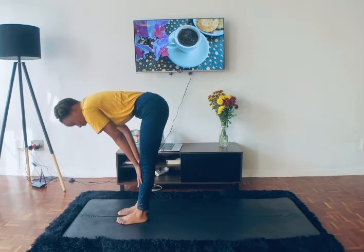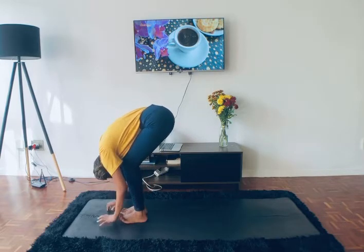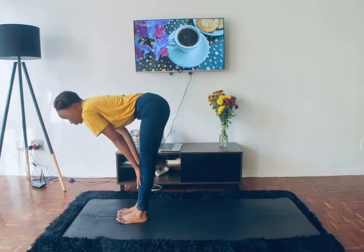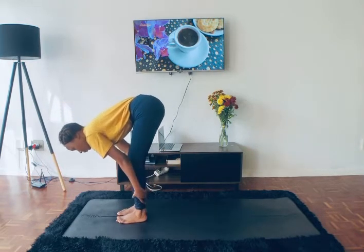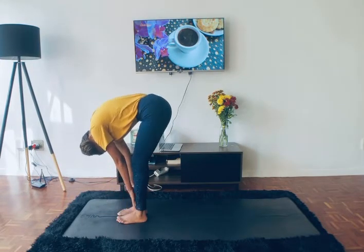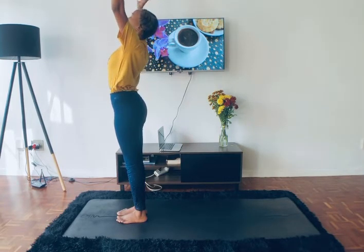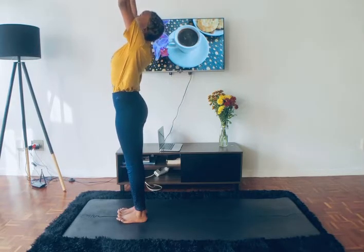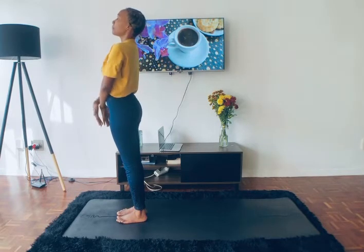Inhale to halfway lift, hands on shins, straight back. And exhale to forward fold, Uttanasana. Inhale to halfway lift, hands on shins, straight back — maybe find a gentle rock and roll — exhale to forward fold. As you reach all the way up, slowly push the air up into Hastasana, high mountain pose. Then flip your palms and slowly push the air away back into Tadasana, mountain pose.